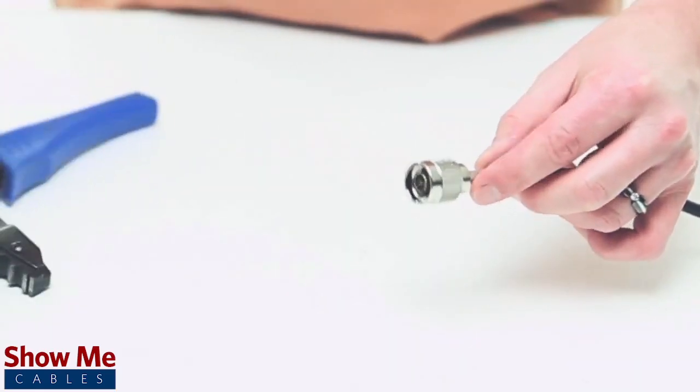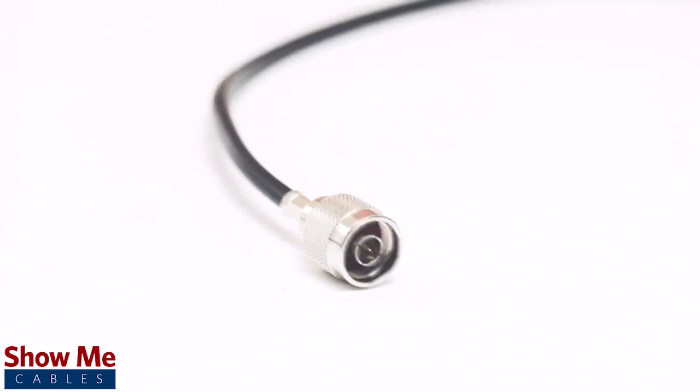And give it a small pull to make sure that the connector is properly seated. For all of your cable and connector needs, choose ShowMeCables.